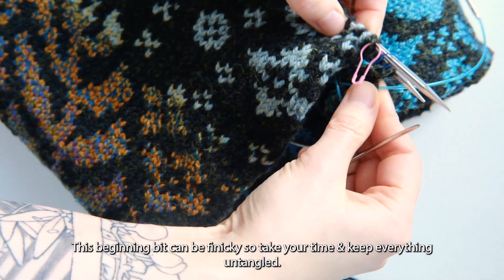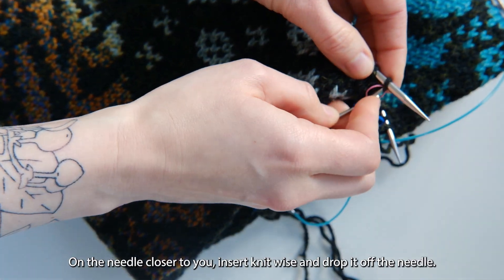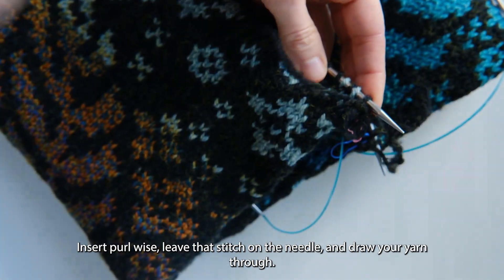This beginning bit can be finicky, so take your time and keep everything untangled. On the needle closer to you, insert knitwise and drop it off the needle. Insert purlwise, leave that stitch on the needle, and draw your yarn through.